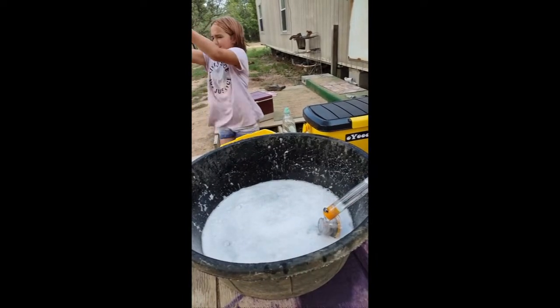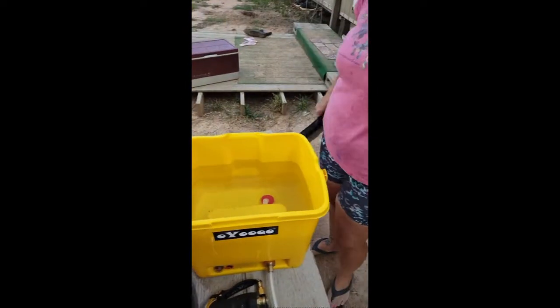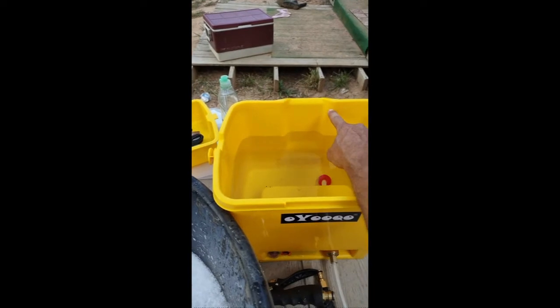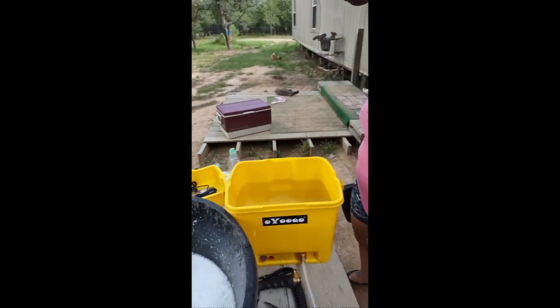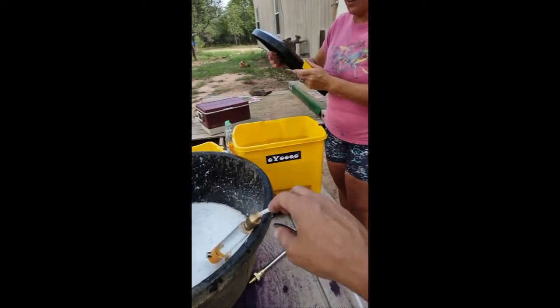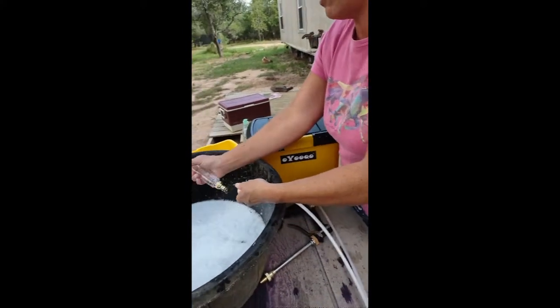That was about a minute and 20 seconds of run time. Let's see how much water we've used — wow. It was filled all the way to the top. We could do about three or four pigs with this one bucket of water. Now let's switch nozzles and test the others.